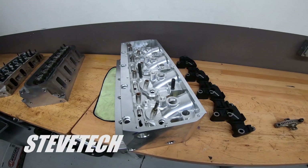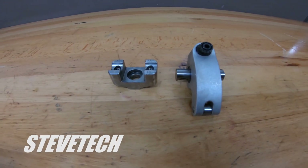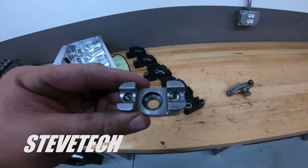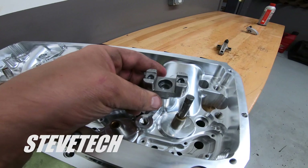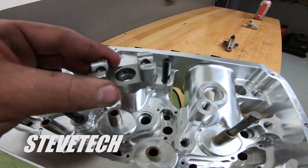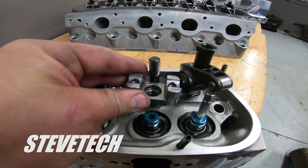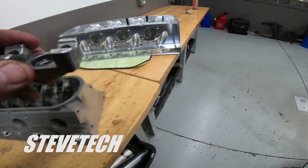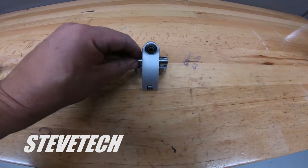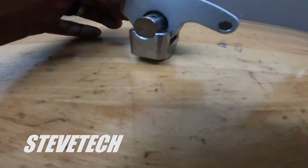Let me show you a Jessel sportsman style rocker arm kit. It has eight individual stands just like this. You would have a stand for each individual rocker arm, going in place of a stud, for each rocker on a big block Chevrolet. The rocker arm fits down and bolts into the stand. This is still a better system — it is still better.